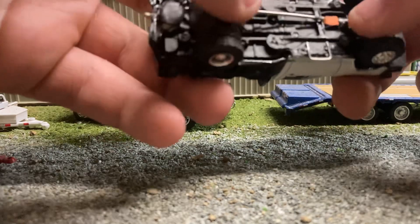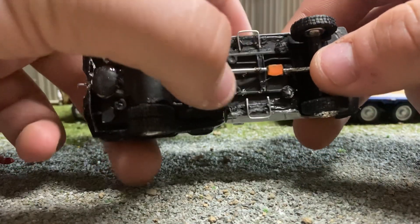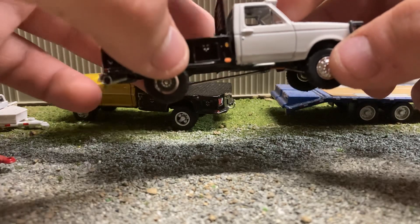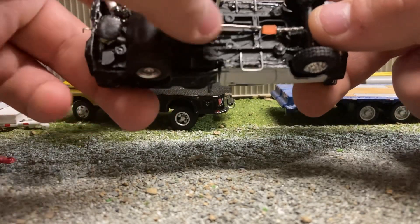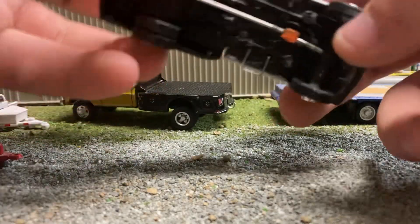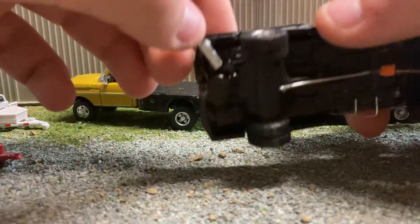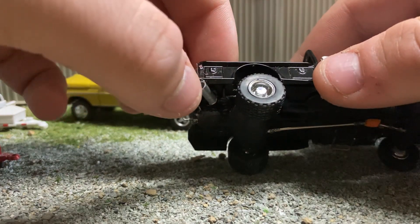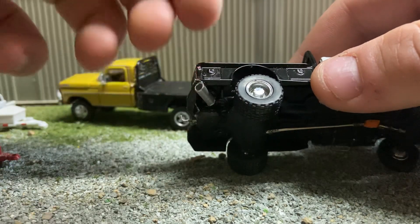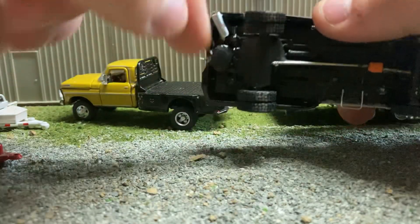I tried to do a driveshaft here — not the best, but I've never tried to put one on a truck yet. Looks pretty good for my first one. I also put an exhaust back here, made an actual little exhaust. It's still a little wobbly since it's not fully dry.